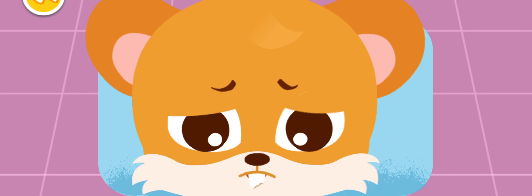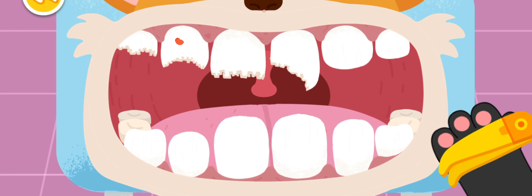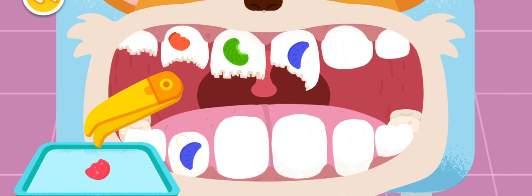My tooth is broken. It really hurts. Let me check your teeth. Open your mouth. Remove candies first. Put the candies on the plate.